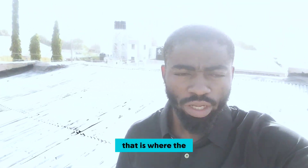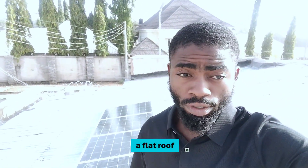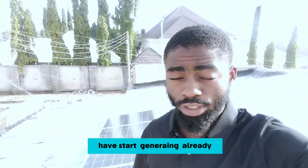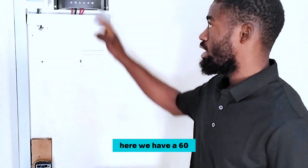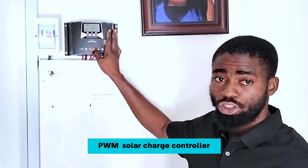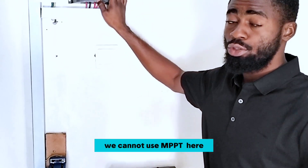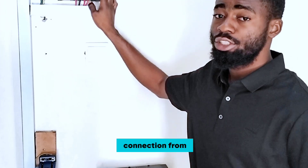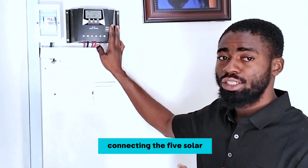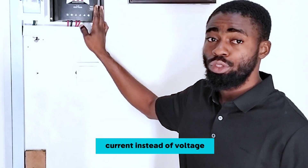You can see behind me — that is where the sun rises. This is somehow a flat roof and the solar panels have already started generating. I'll take you guys down to show you where our charge controller is and where the battery is. Down here we have a 60 amp PWM solar charge controller because this is a small setup. We made sure we did the right connection from our solar panels by connecting the 5 solar panels in parallel to generate more current instead of voltage.